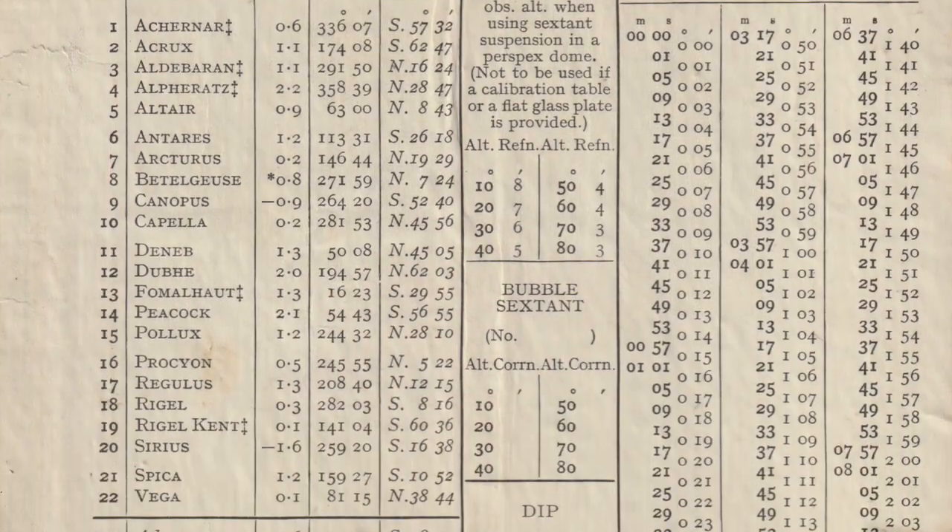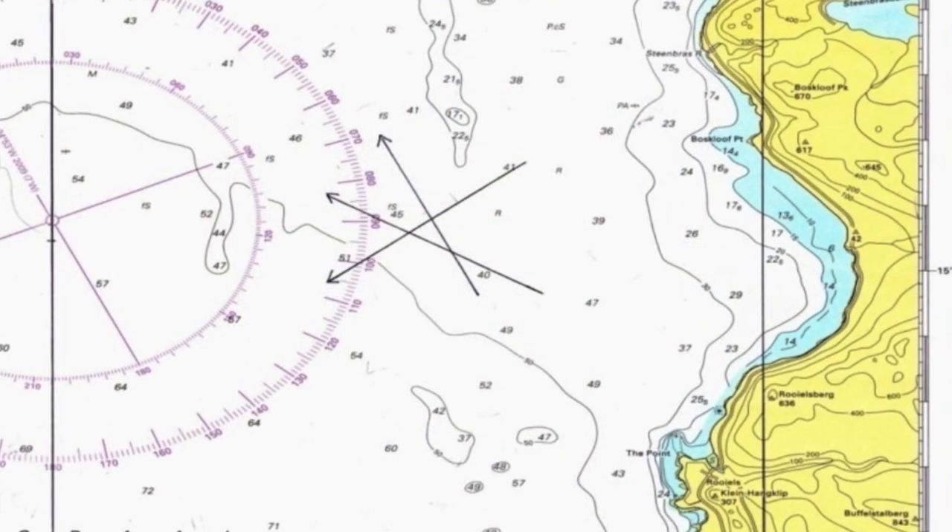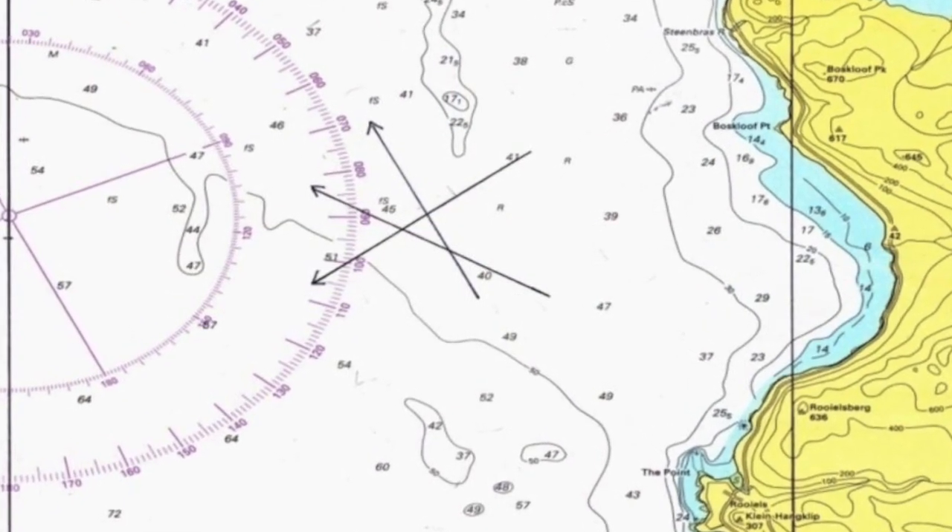Using your course, speed, and elapsed time to figure out how far you've traveled in a particular direction, you would then choose at least three common navigational stars and, using your sextant, measure the altitude of each, carefully noting the time. You would then look at a nautical almanac and find the positions of those stars at the times you took your measurements. Using that data, formulas, or navigational tables, you can reduce all of this to three north-south latitude positions and azimuth bearings. When applied to your assumed position, all three lines converge into a triangle known as a cocked hat, which brackets your actual position.